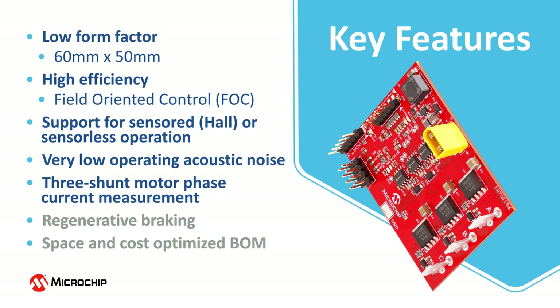The motor phase currents are measured using three low side shunt resistors. Regenerative braking is also supported and the bill of materials is optimized for space and cost.